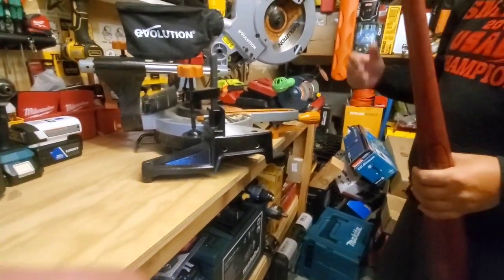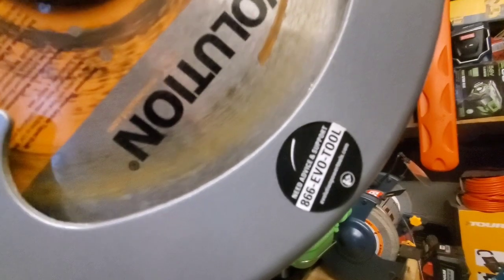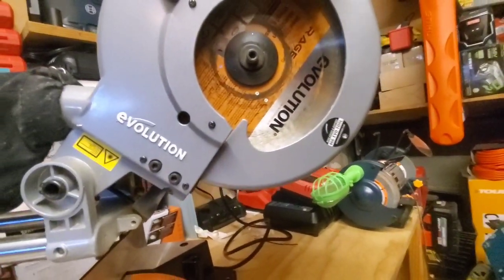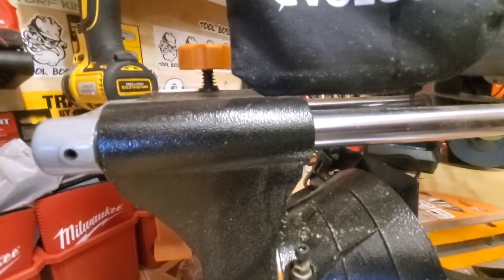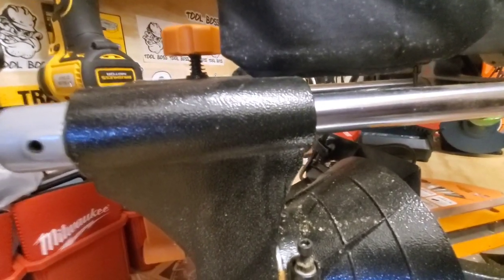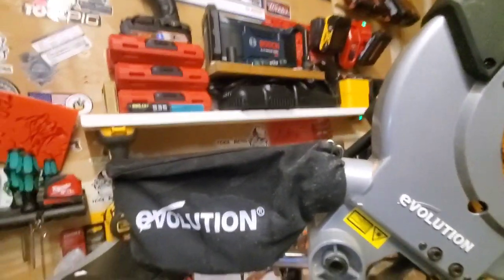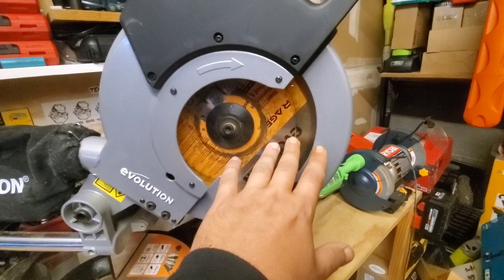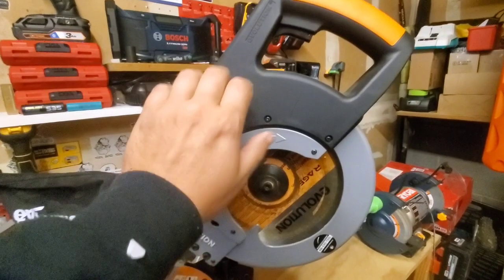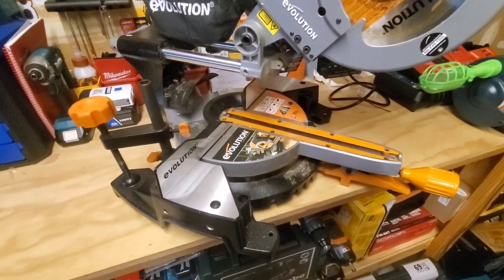We've got the Evolution all set up and plugged in. This thing is built like a brick house — really well supported, really thick sliding support for the miter. Great at catching debris and dust from whatever you're cutting. You can hook a vac up to it if you want. It's all in the blade — this is the Rage 3 blade, which can cut anything. This is the 10-inch model; they also have a 12-inch. A very solid miter saw and they're not really that expensive.